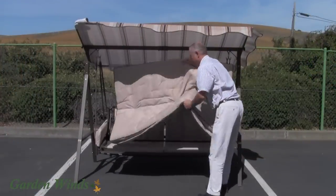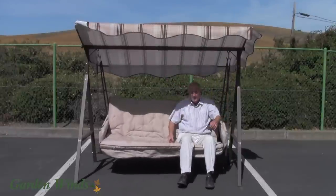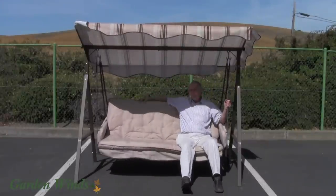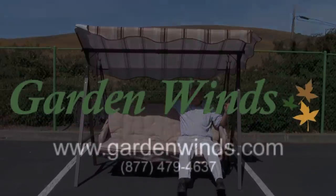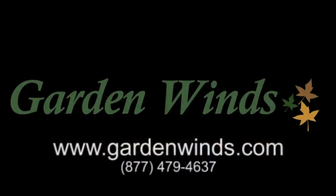After installing all pieces, you are ready to place your cushions on the swing and enjoy your swing again. We hope that you have found this video helpful. If you still have questions, please feel free to call or email us.